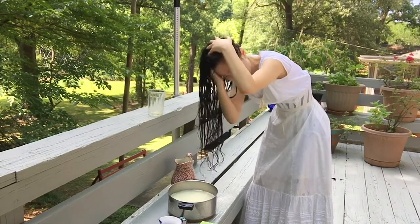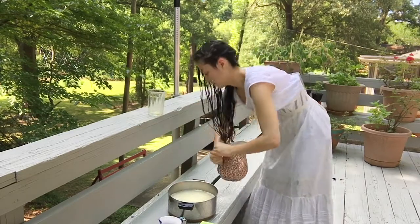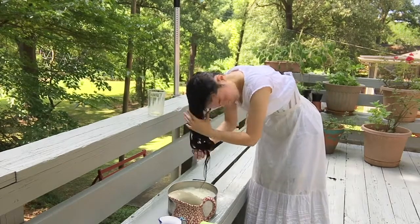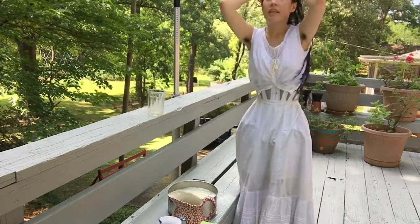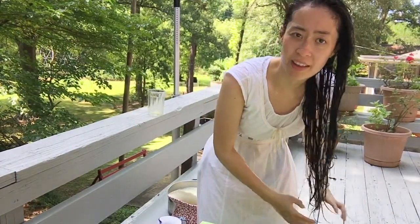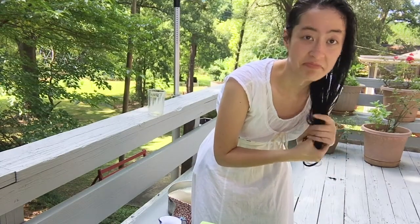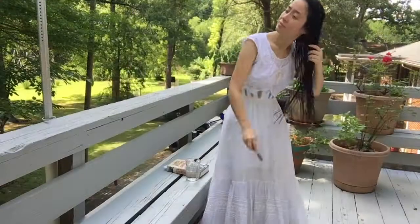That feels pretty clean. I'm going to rinse one more time just to make sure. And check one more time for miscellaneous egg bits — I don't think I see any. I think we're doing pretty well. I'm going to run and get my comb and comb my hair out and then let it air dry out here in the sun. But that's pretty much the process. I also need to dispose of the mess I just made, but that's how I wash my hair nowadays.